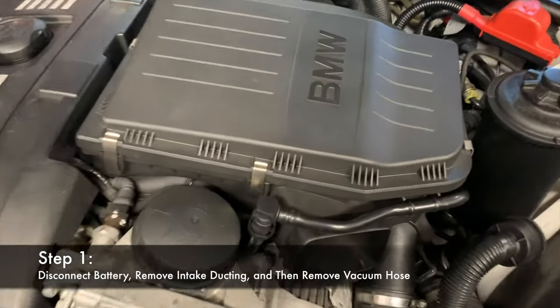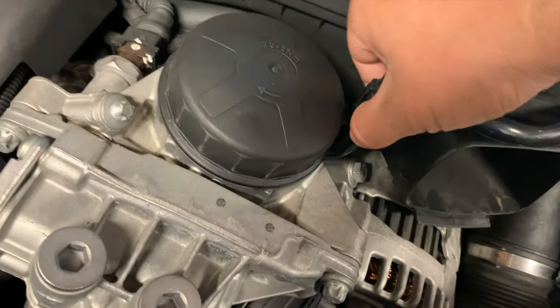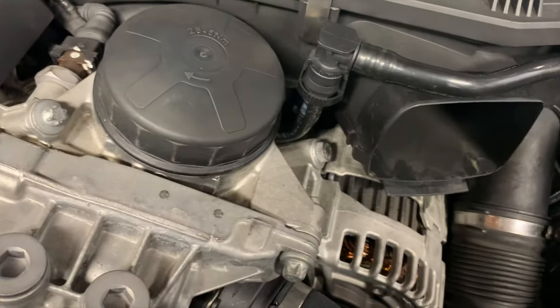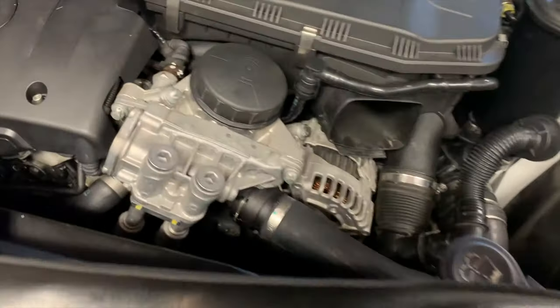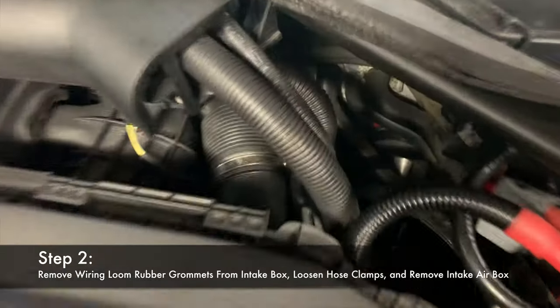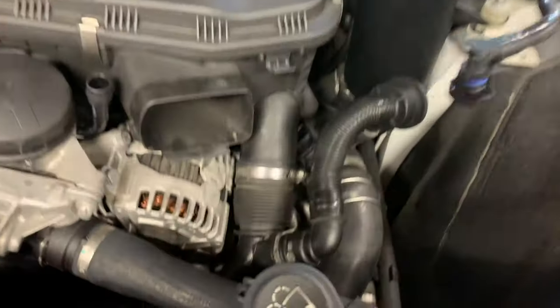Start by removing the vacuum line that goes over the intake box. Depress the two sides, push down, and pull up. You can put some soapy water on it to help get the line off a little easier. There's also a plastic piece for the intake duct — use a flat head screwdriver to pry off the little tabs and it'll pull right off. Before you remove the intake box, slide the rubber grommets holding the wire looms off so you can pull up the intake box without dragging all the wires.